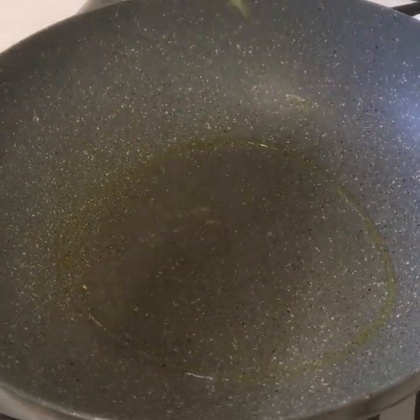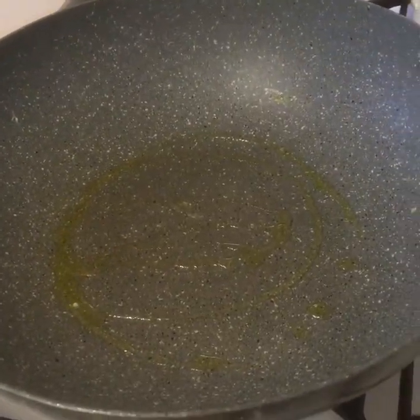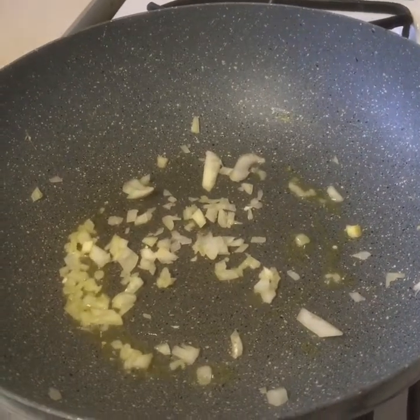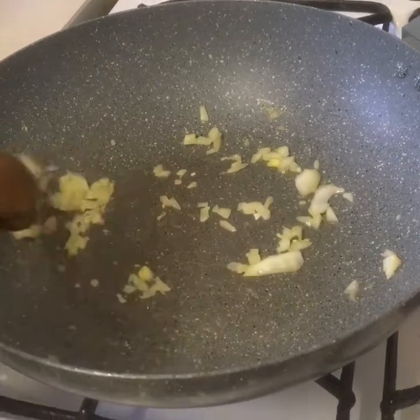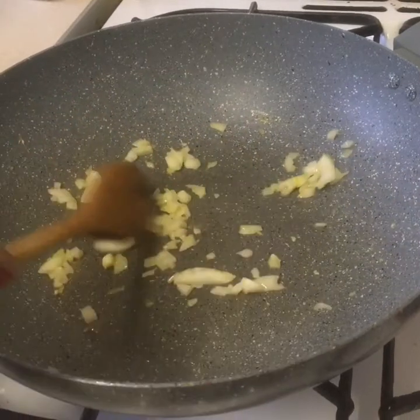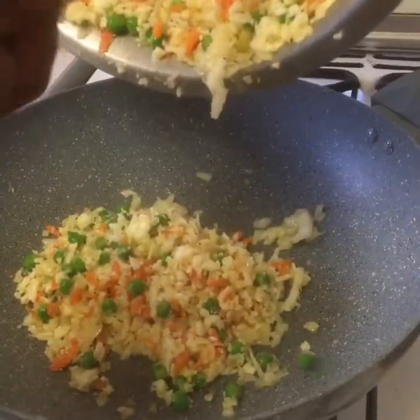Now we're going to put a little bit of oil in the pan, a little bit of onion. We're going to put our mixture in there.